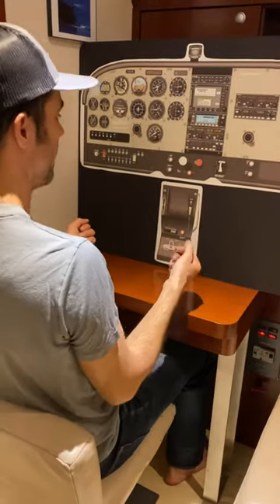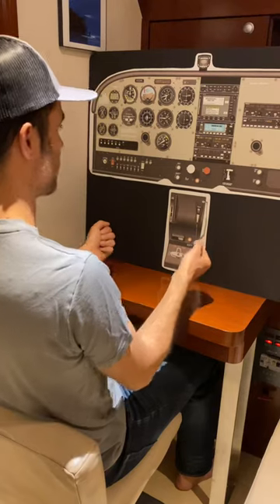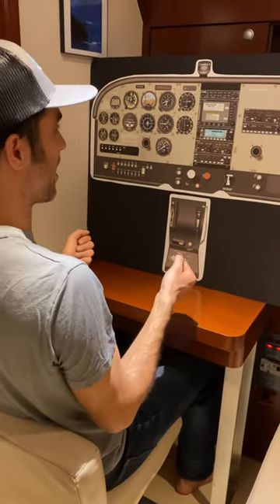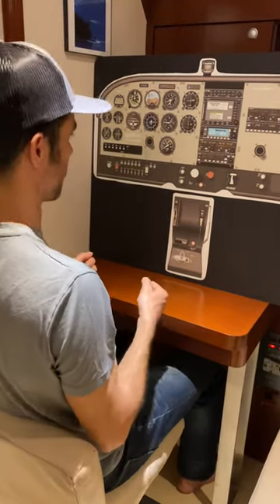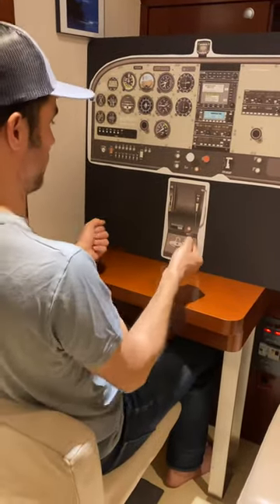Then we pick an altitude that we're going to simulate the runway at. At that altitude, we start to pull back. We introduce back pressure and hold it off the runway like we're going to land, then we continue pulling back like there was an object on the runway we're trying to avoid — and we do it wrong. We don't add power and go around. We just pull back.